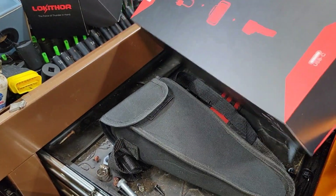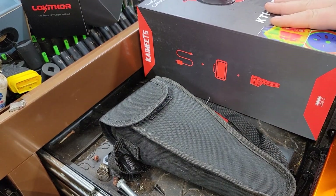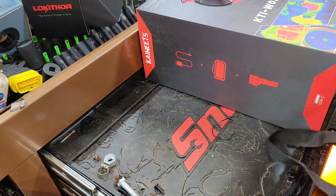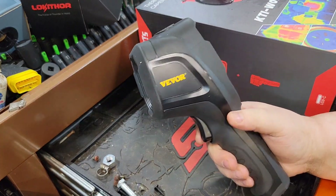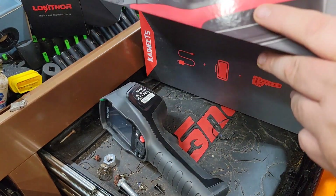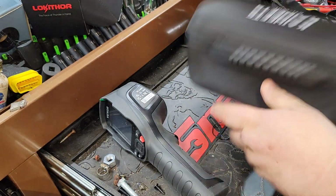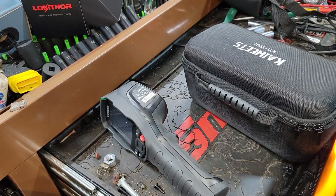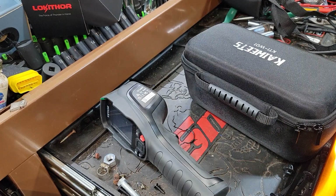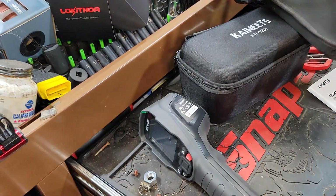Let's talk about thermal imagers. I have a thermal imaging camera here from a company called Kawheets. I've been using them for a while now and I appreciate their patience with me. We've got the Beaver thermal imager that I've been using also - very handy and I like it, but I think this is a little nicer unit to be honest. This is the KTI W01, as you see it has a dust cap on it - kind of reminds me of my scopes. It comes with a hard case.